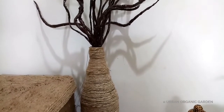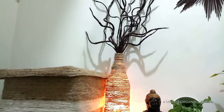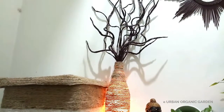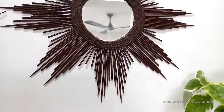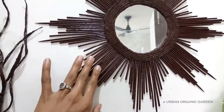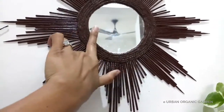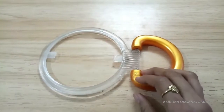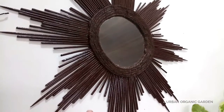I cut papers, rolled them with glue, and curled them with a pencil. Having a mirror at a cozy place creates a kind of illusion and makes the place look broad. Once it was a two-sided mirror — one side of this mirror was broken. So I took out the mirror from this frame and made it.